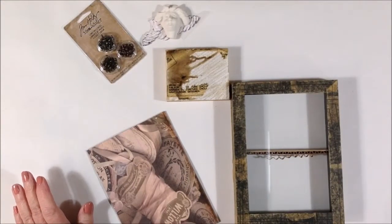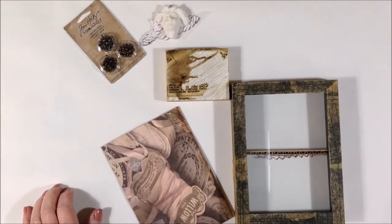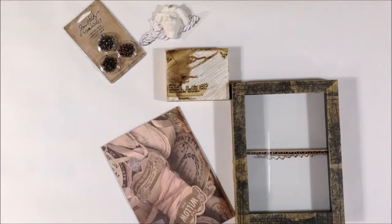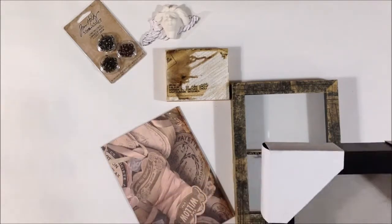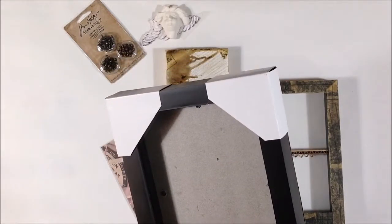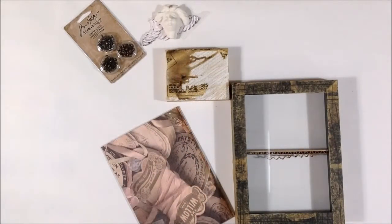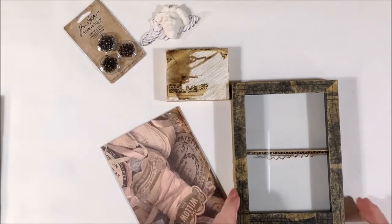I'm working on another one of these little box frame assemblage pieces and I thought I would share the process with you. I started with a pre-purchased box frame — I think I got these from Michaels. They were like three for $14. The frame is just plastic but it already has the glass in it, and it's permanently in there, which makes it a little difficult to clean and keep clean.